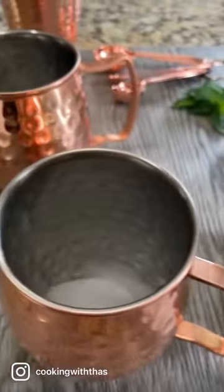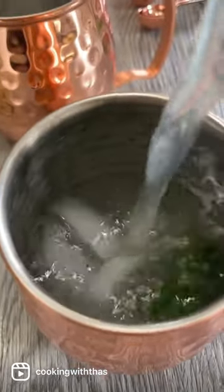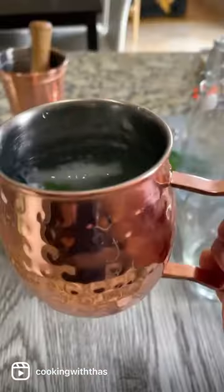Who doesn't love copper mugs? They will keep the drink cold. This is super refreshing and aromatic — you will feel the kick from the ginger and mint. Give it a try and enjoy this mocktail!